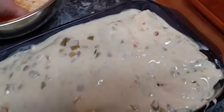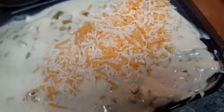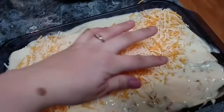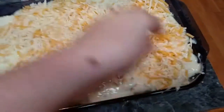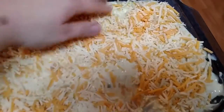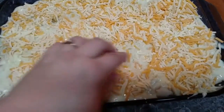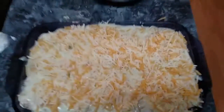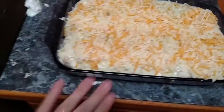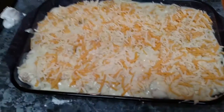Cover it with cheese — I've got some more cheese and I'm just going to cover it again because you want these to be cheesy. If your family doesn't like cheese, you'd just skip this part or do a little bit. When you pull these out, you're going to be taking sauce with it, so it really doesn't matter. I've got my oven preheated to 350. Pop this in there for about 20 minutes and the top will be nice and bubbly and ready to eat.